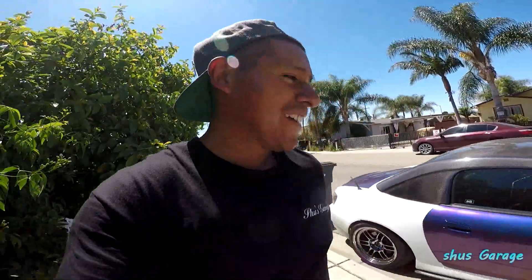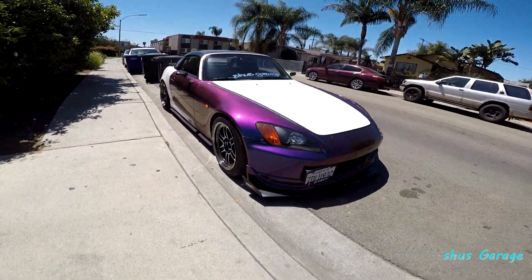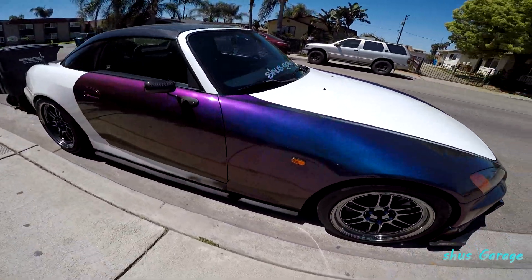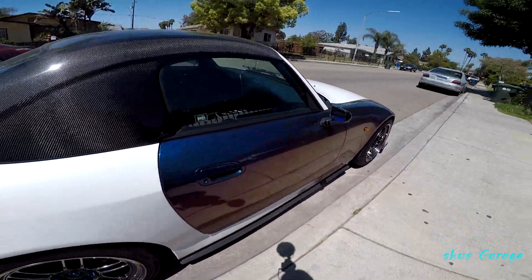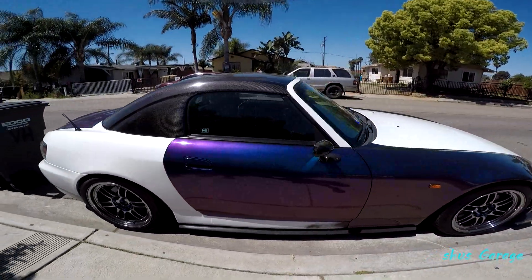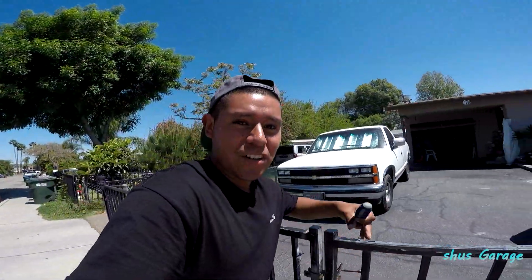Yo, look how crazy this paint job looks. Can't wait till the car is done.